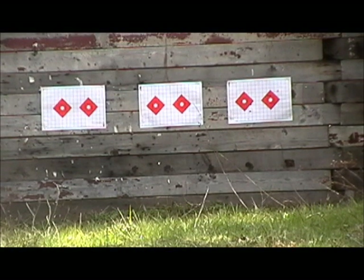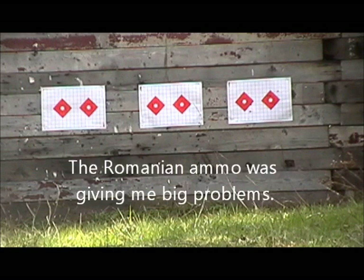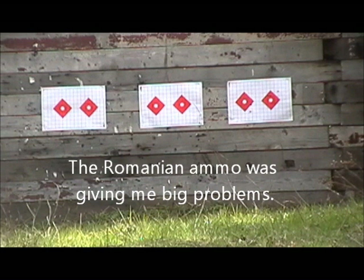Okay, the 1900 Tula's having some problems, so we're skipping it. We're going to shoot the middle target, diamond on the right — 1895 Shadleroy.